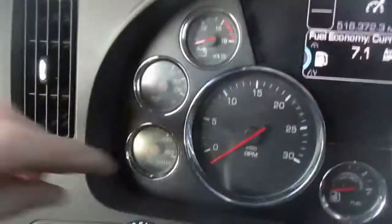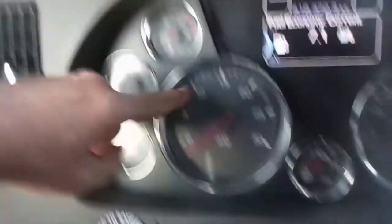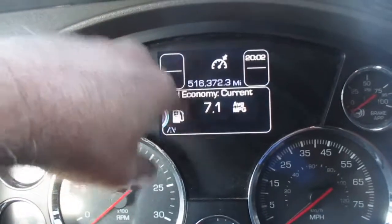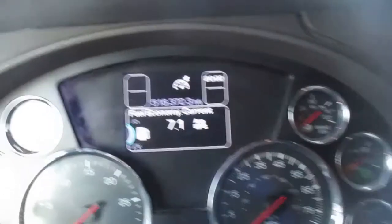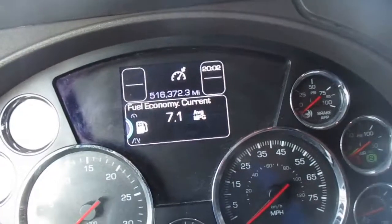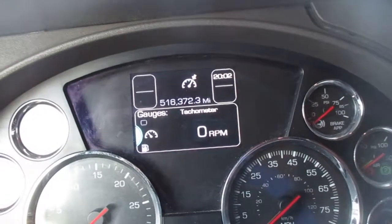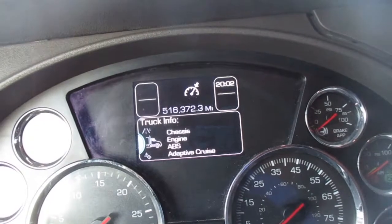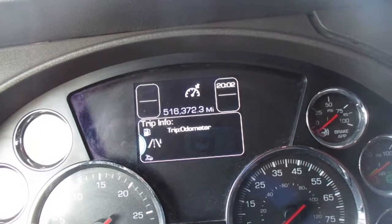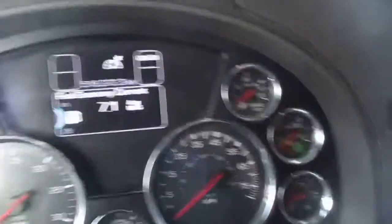Over here we've got water temperature, oil pressure, volts, and RPMs. There's a gauge here where you can get all your information. If I scroll through real quick: tachometer, settings, warnings, truck info, trip, back to fuel economy — there's other stuff but I'm not going to go through that right now.